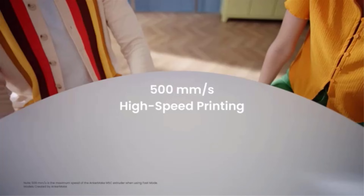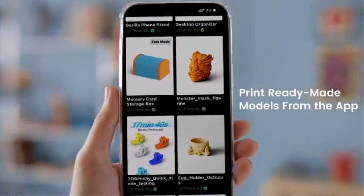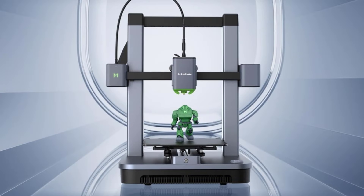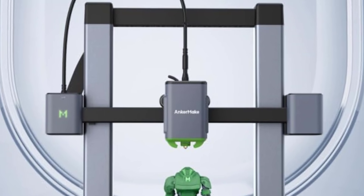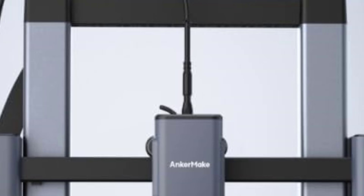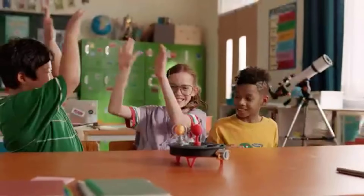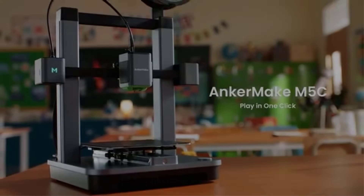Its 7x7 auto-leveling system simplifies the setup process, ensuring the build platform is accurately calibrated for consistent, high-quality prints. The M5C offers a print volume of 220 x 220 x 250 mm, accommodating medium-sized projects with ease. Intuitive multi-device control enhances user convenience, allowing remote operation via apps or other connected devices. This functionality supports seamless monitoring and management of the printing process, making it suitable for both beginners and experienced users. The AnkerMake M5C's design prioritizes user-friendliness, with features like easy filament loading and an interactive interface, and its durable construction ensures reliability even during extended use.